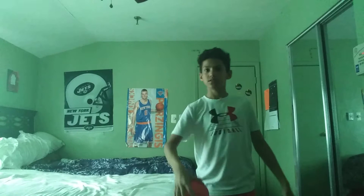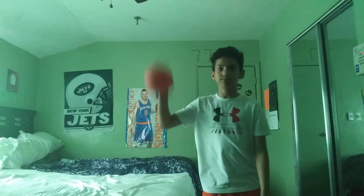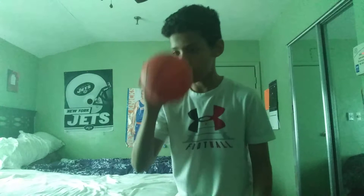Just hold it down and make sure it doesn't fall — that's what I'm really doing. Now we already know the proper technique. When the ball's coming at you, it's pretty easy. Just make sure you have it in control, don't drop it, and always keep your eye on the ball. That way you don't lose focus.